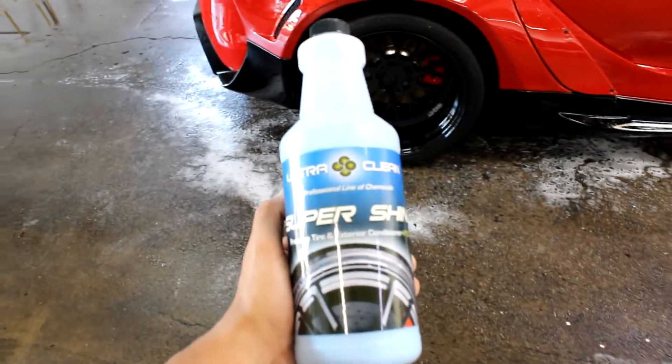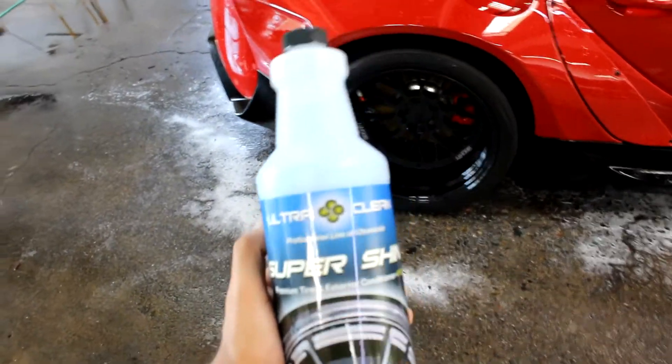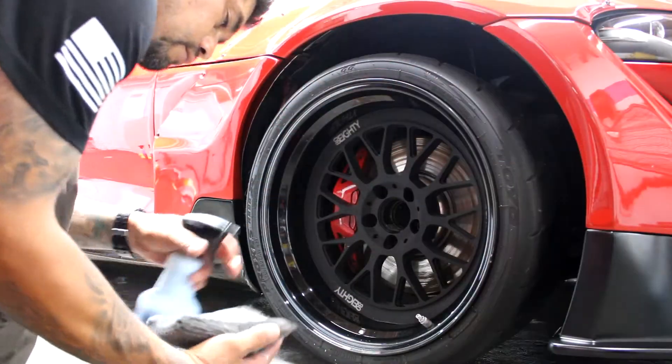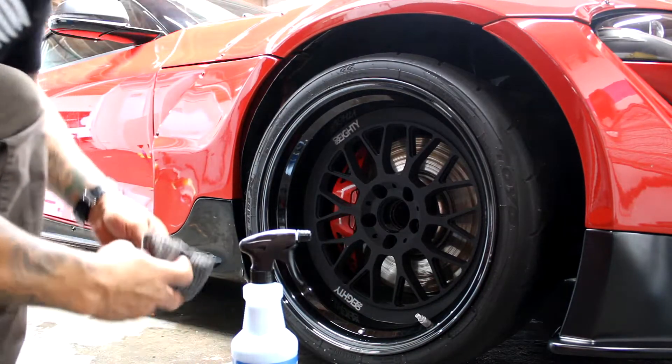We're going to walk through the application of our Ultra Clean Super Shine, which is our water-based tire dressing. There are two ways to apply this dressing — one being the way you're going to see right now, spraying it onto an applicator and applying it.